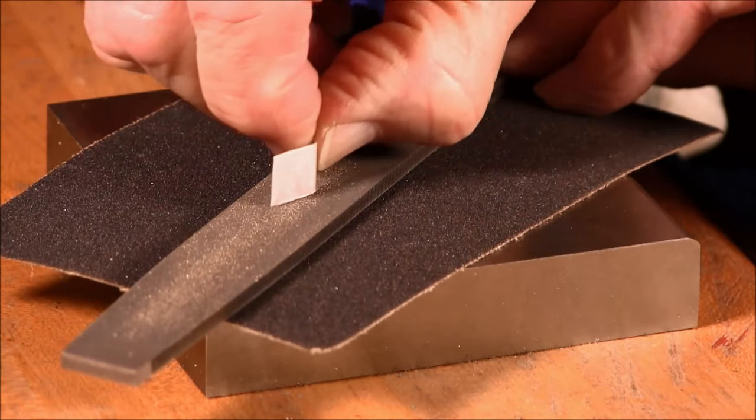The third secret is flux coverage. We'll paint the entire surface that's going to be soldered with the flux, making sure we get plenty of flux in there. Then we'll burn off the excess flux — remember how it bubbles and boils to get that extra water off.